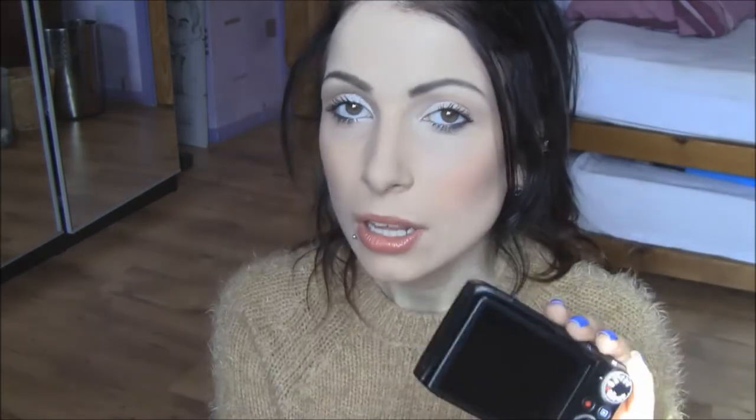Moving on to disadvantages of this camera — I personally don't think there are many. One thing is it doesn't have a flip-up screen or viewfinder, so if you're vlogging you won't be able to see yourself. Some people hate that, but you get used to not seeing yourself and you kind of know you're in frame anyway. I also think it's kind of an advantage because it forces me to look directly into the lens rather than at myself.